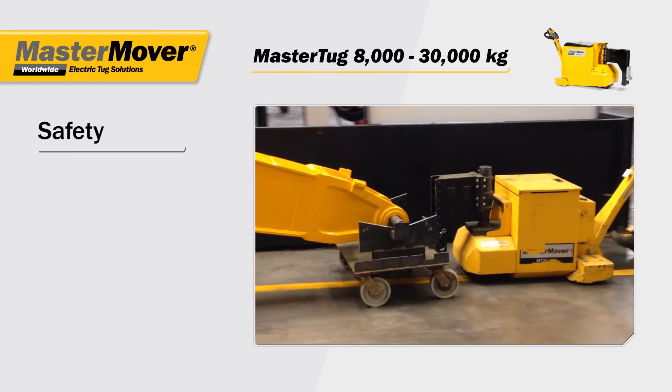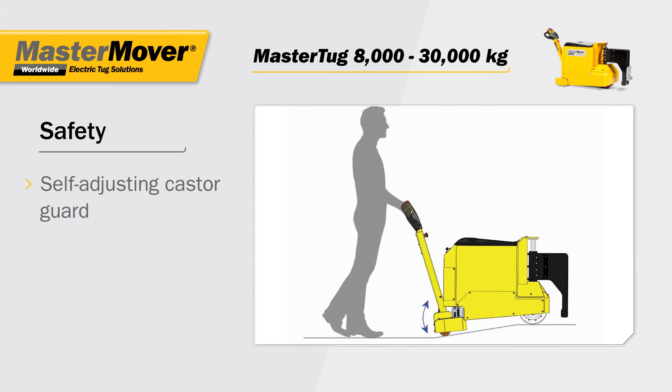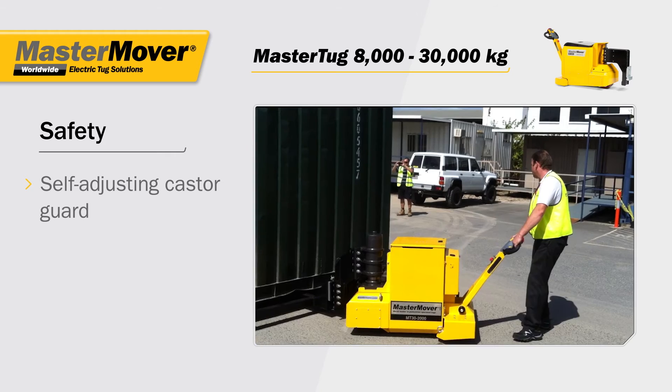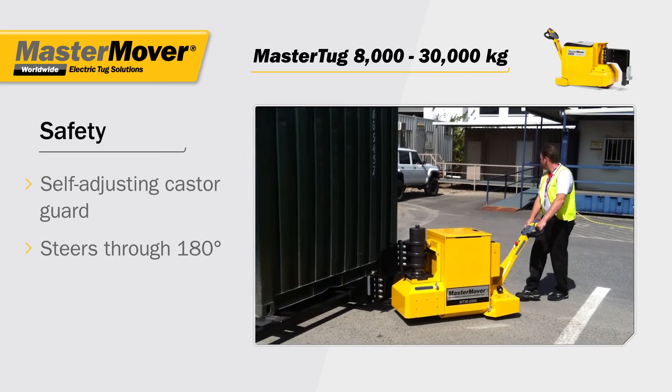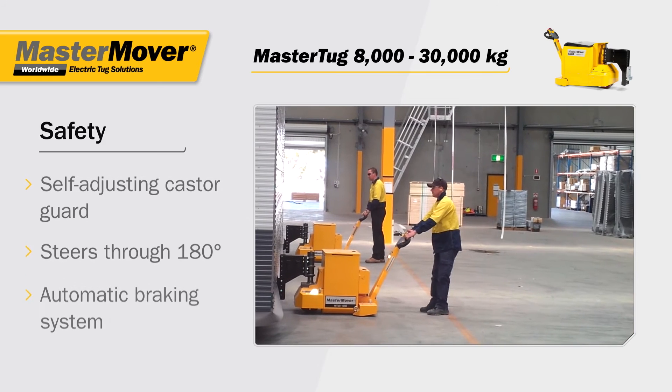Safety is a key aspect of all Master Tug models. The self-adjusting caster guard eliminates foot trap risks, whether under load or steering through 180 degrees. Automatic braking brings the load to a stop when the controls are released.